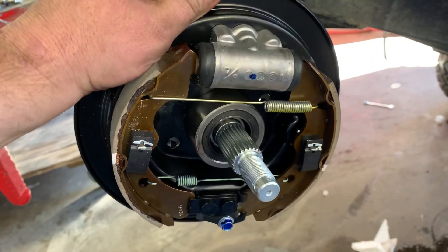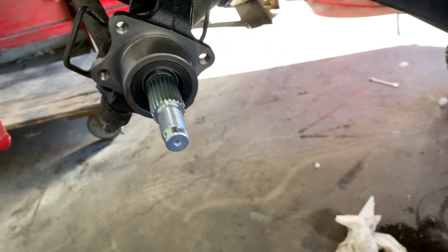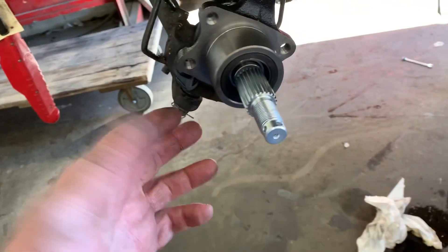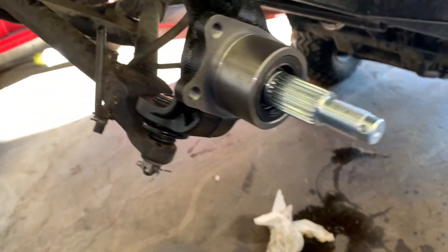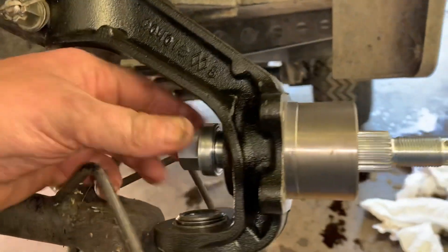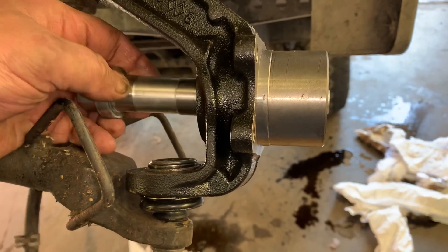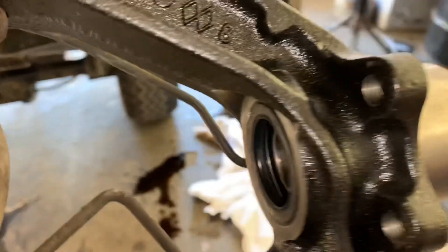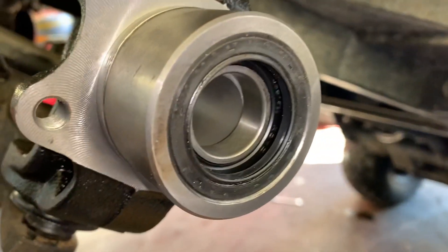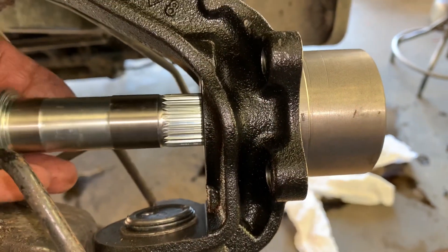Anyway, we'll slide that on and bolt it on, but what I want to show you guys is how flipping easy it is to change the bearings in these hubs on these Kawasaki Mules. So simple. Once you get your drum off, this axle just slides right out and then you can knock the seal and the bearing out on both ends with just a drift punch, and it works absolutely flawless.